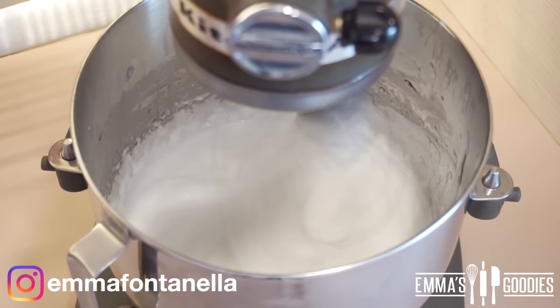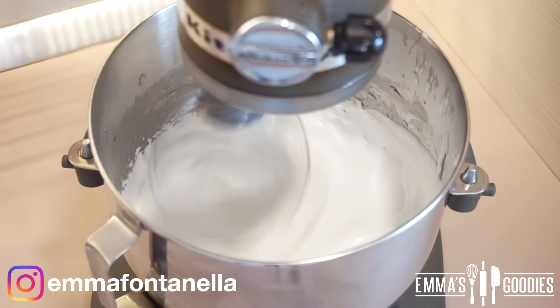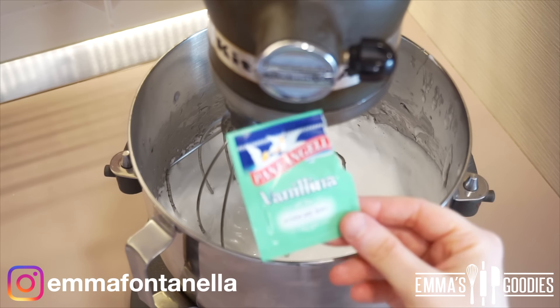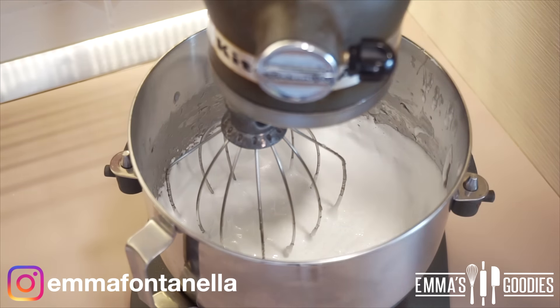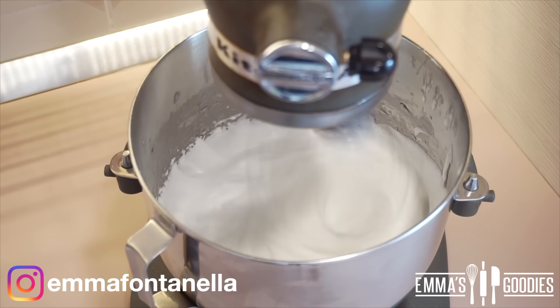At this point you can flavor it. If you want that iconic vanilla marshmallow flavor, you've got to use fake artificial vanilla — there's a time and place for real vanilla and a time and place for the fake stuff. If you've ever sniffed a bag of marshmallows, that's the delicious smell I'm talking about.